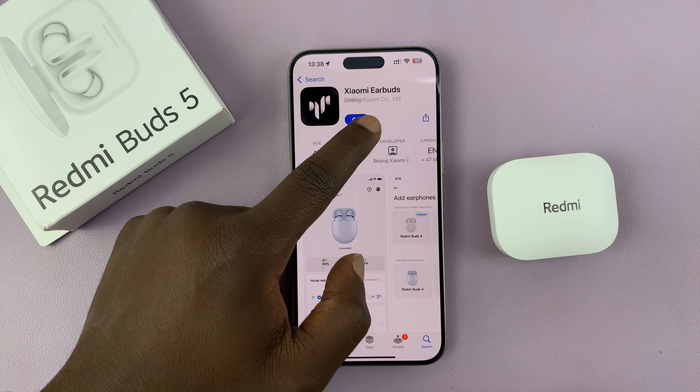With the app installed, go ahead and launch it by tapping on open. In the terms and conditions, you might have to give permission for this app to access Bluetooth — just go ahead and do that. Then read and agree to the Xiaomi terms and tap on agree.